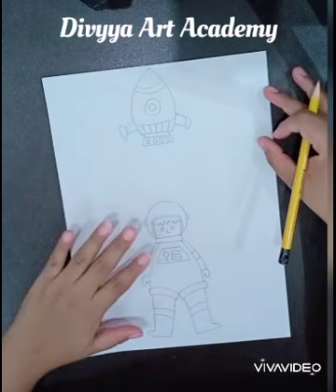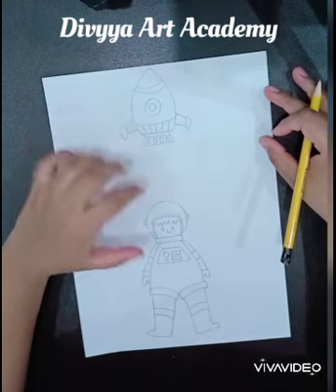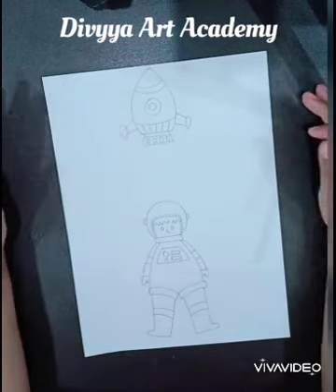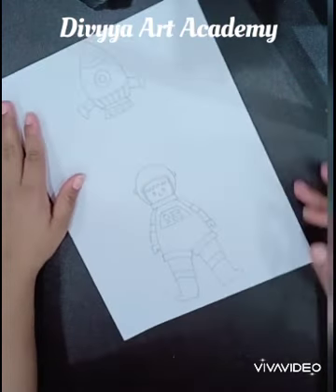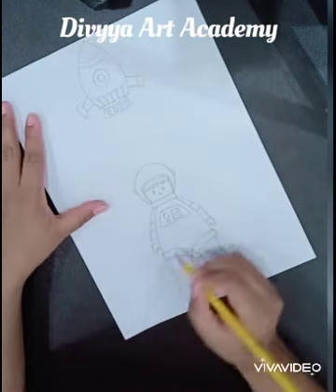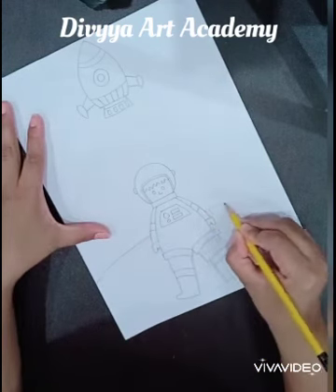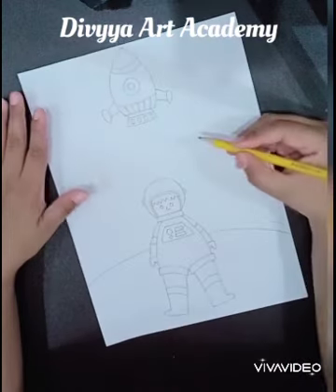On one sheet, I have drawn an astronaut and spacecraft the same way you students will draw. For the background, which is the first method — on the back of the astronaut, we are forming the Earth in this way. We are forming the space.